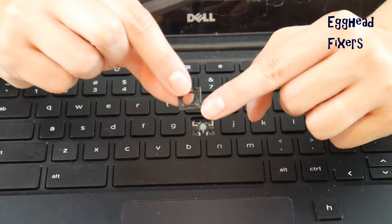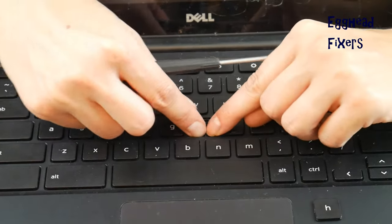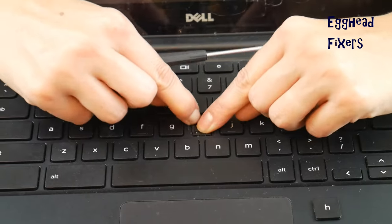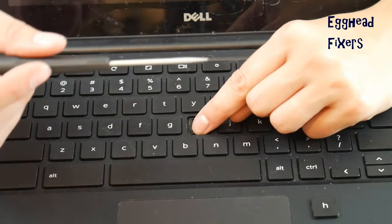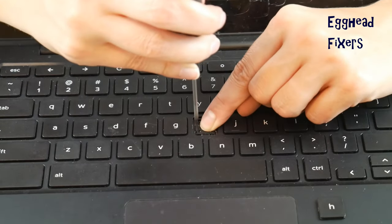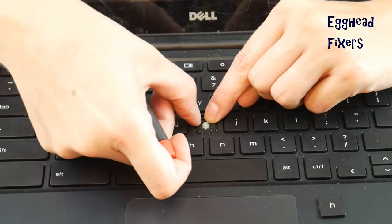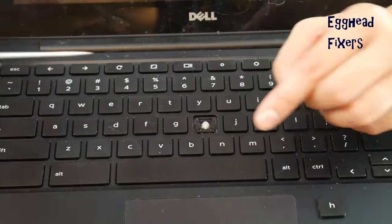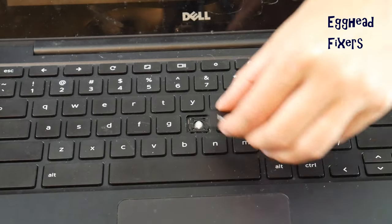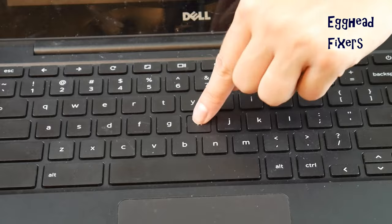To put it back on, once you have your replacement retainer clip and key cap, place the bottom on first and try to hook it onto those little hooks. Once the bottom is on, click in the top. The top doesn't go on as easily as the bottom, so you may need to use your flathead a bit to clip it in properly, as shown in the video. Then place the key cap on top, push down hard, and that's how you do it.